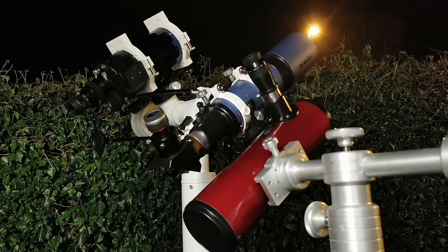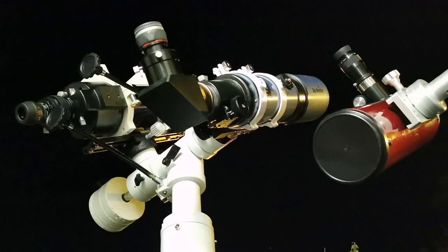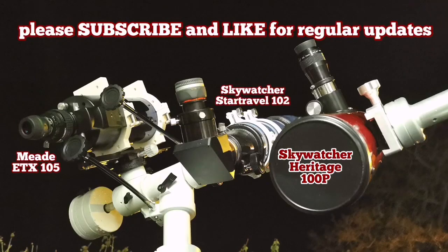I recommend the Heritage for deep sky purposes. For planetary observation, you should get a small refractor — 80mm or 100mm four-inch will be enough, or something like the Skywatcher Evostar 90mm. That's excellent.